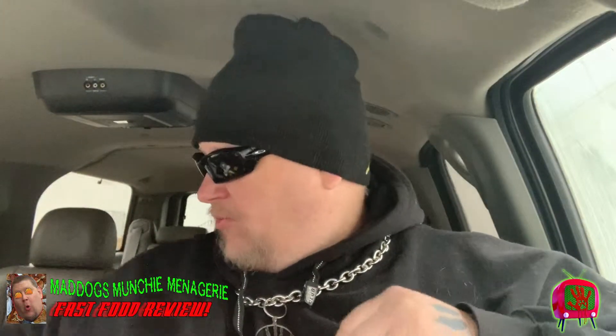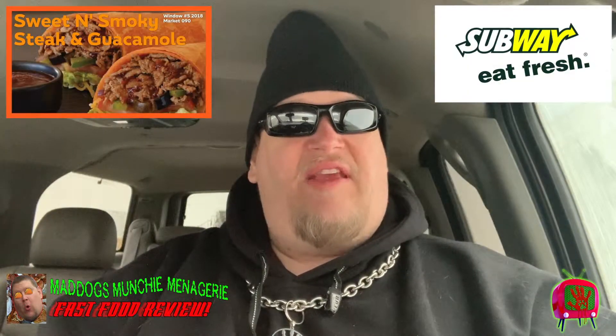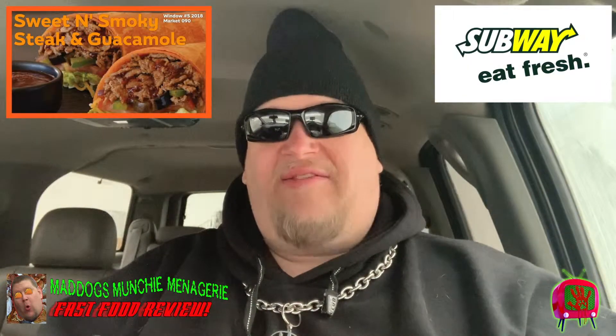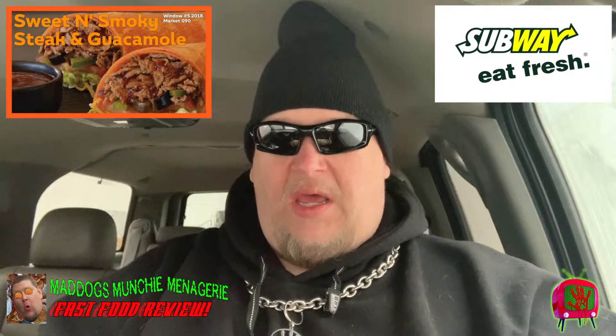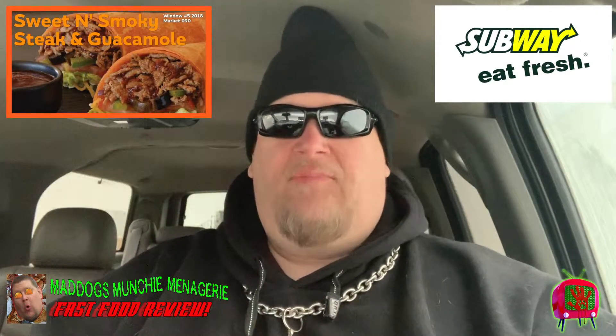Today we are going to be going with this new wrap they got. It's a sweet, savory, and guac steak. And I went with the basil wrap because I like basil. So without further ado, let's dig into this bad boy and see what we got going on.